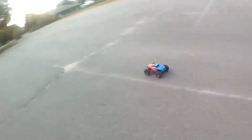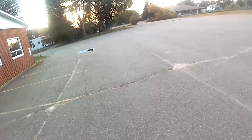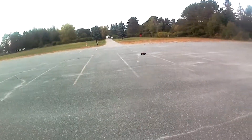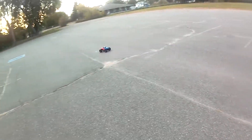On pavement, the Granite is still a ton of fun. Operating on 2S, it's quite fast and maneuverable — maybe a tad too fast, as a matter of fact, because it will topple over sideways if turned too sharply at speed.